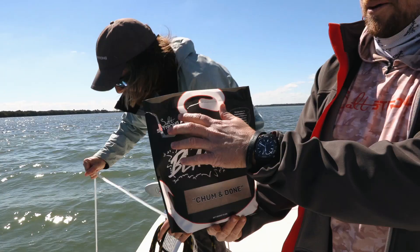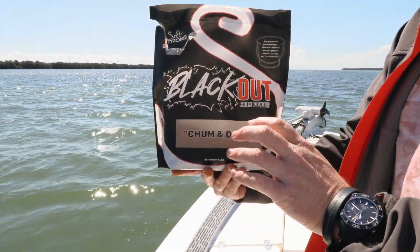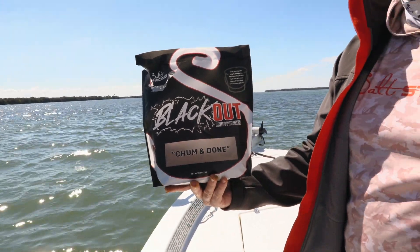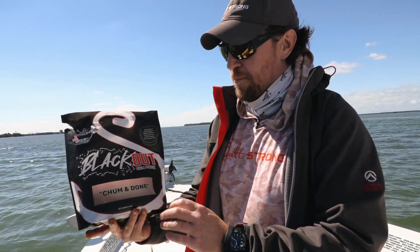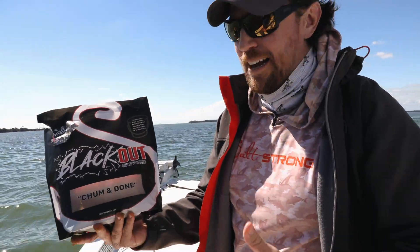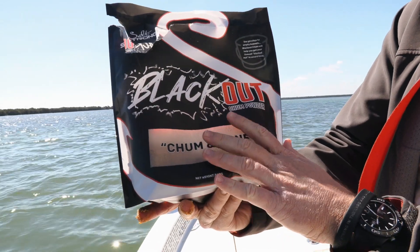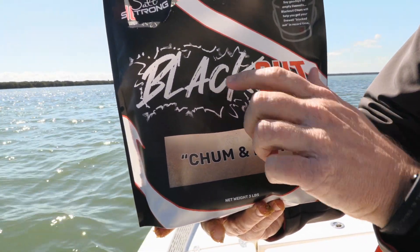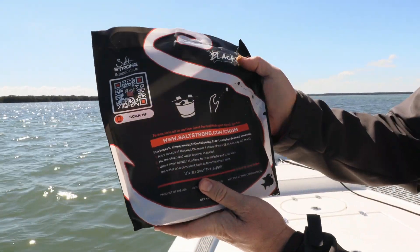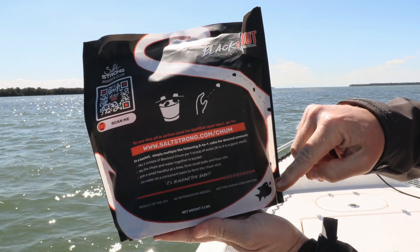You can see we ripped the top off this one — this is one of the demo bags. Yours will come with a full zipper, so you can basically store it anywhere you want. It's not going to stink up your garage, and it is going to last forever. But of course it won't last forever because you're going to be using it and catching a ton of bait. We love this little clear window — you can actually see the chum powder in there. Look at the details on here, even the little fish tails. We've got the directions on the back, and you can see those are the little balls right in the water where the fish come up.